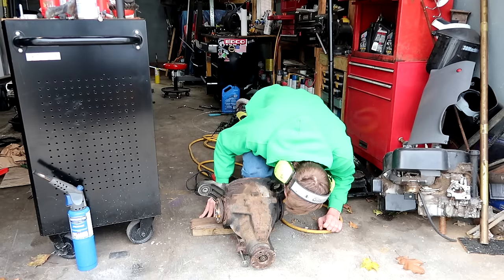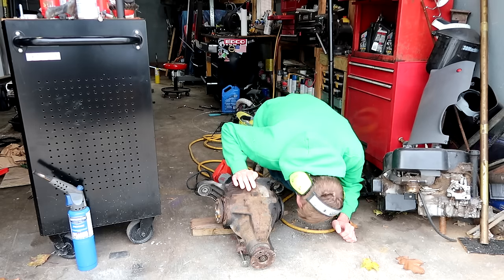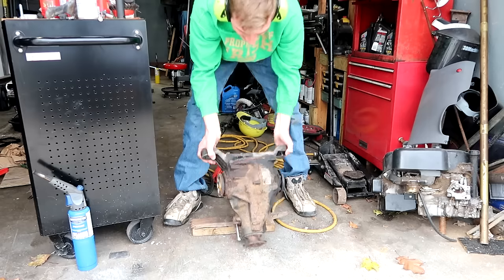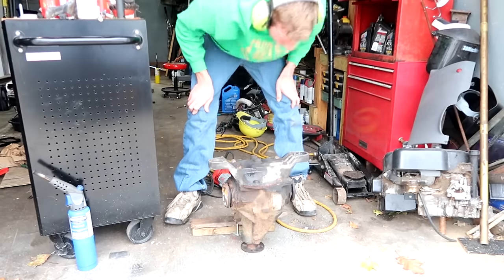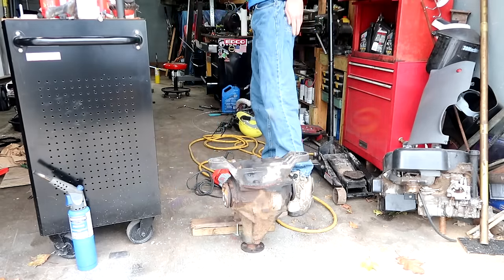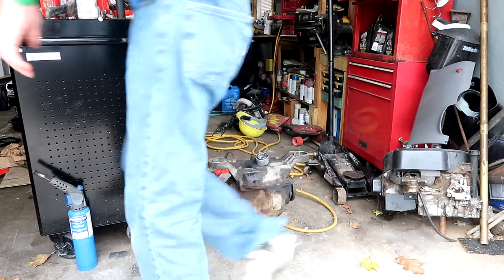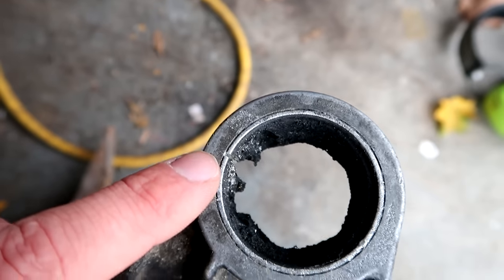Whoa, whoa, whoa — I cut way too far. That sucks, that really sucks. See, this is what you get for being in a rush — you rush and then you cost yourself more money than it's worth. This side is nice, I didn't even nick the aluminum yet, but on the other side it kind of looks worse than it actually is.